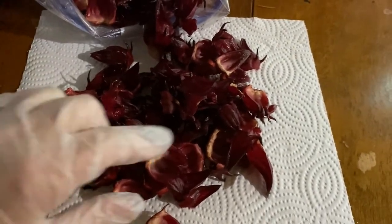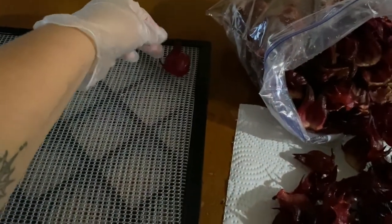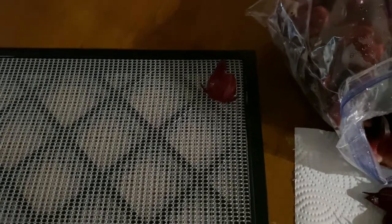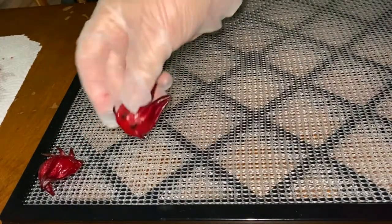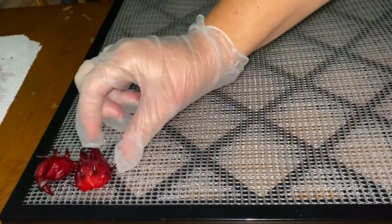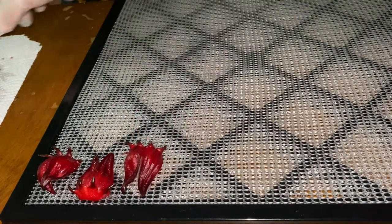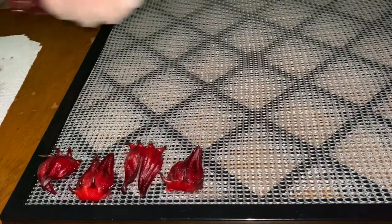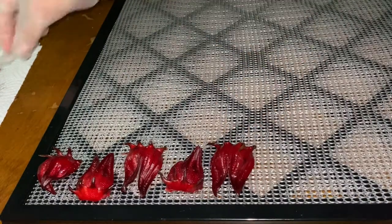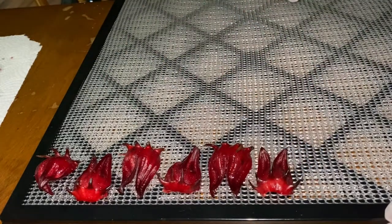All the manual labor has pretty much been done, so what you want to do is line the trays just like that. When you lay them out in the dehydrator, I would suggest lining them up like this — you'll get the most maximum space out of everything, and you can have nice clean rows going all the way down.